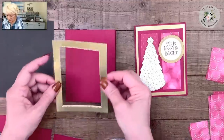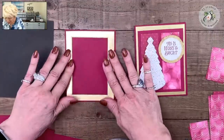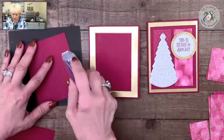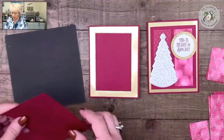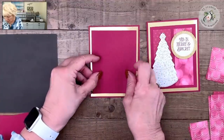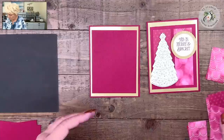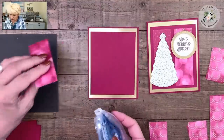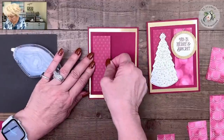I've been a Stampin' Up demonstrator for 25 years and I absolutely love sharing and teaching. I'm proud to shout out my team member who shared and taught at our team gathering — she's on the blog post as well. I love having my team members share at our meetings. This is October and Stampin' Up has a fabulous promotion about joining — if you're interested in saving money and joining a group of people who love to stamp together and inspire each other, we'd love to have you on our team.